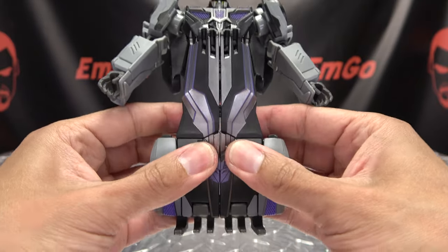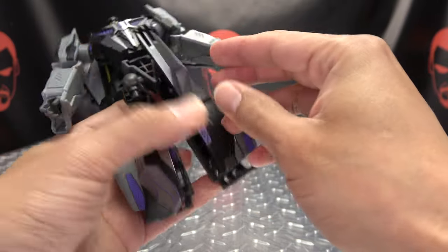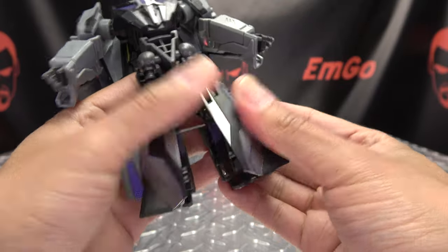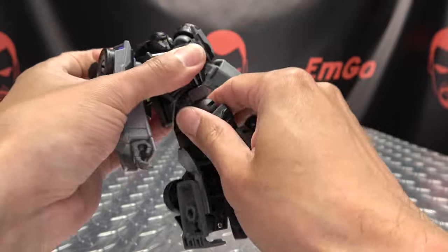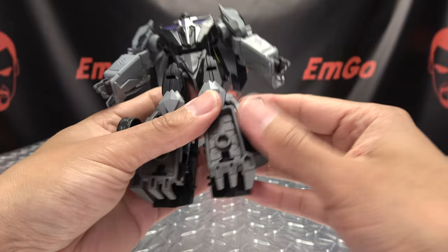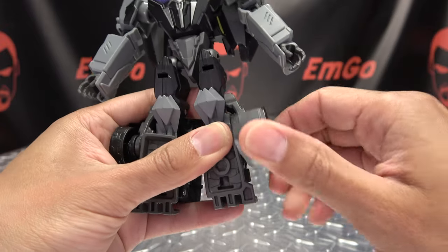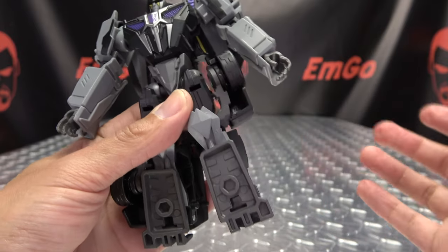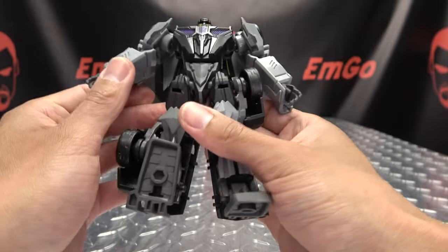Now we want to take the legs and just split them. Take these panels and just bring them down and push them in. There's a little tab slot connection right there, so just push it in. You can then rotate the waist 180. Untab this fender section here, rotate this up, then rotate this entire section up, and there's a little slot here that that will drop into. Flip down the foot and there you have a leg all done.